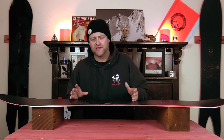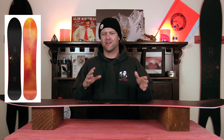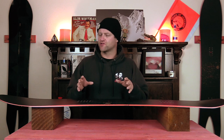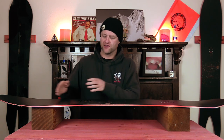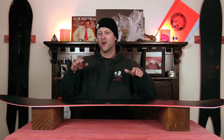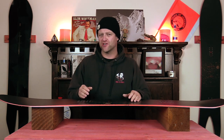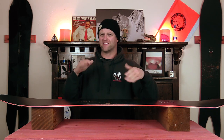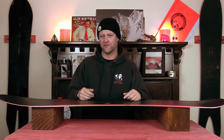This board is on the softer side of directional freeride, making it more towards that middle of the road freeride flex. It is fully directional in its nature, meaning softer nose progressively stiffening back up through to the tail, with a little bit of torsional flex to it. It's not a crazy amount, but with the width you really do notice there's a little bit of rigidity in there.